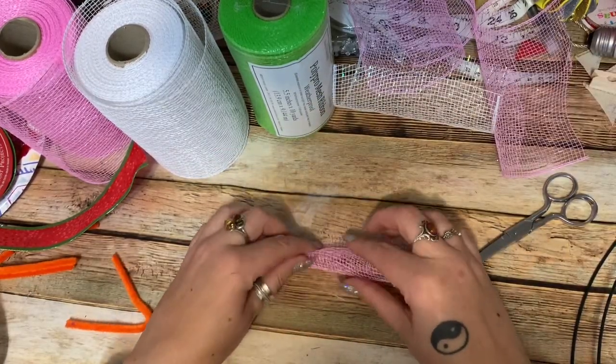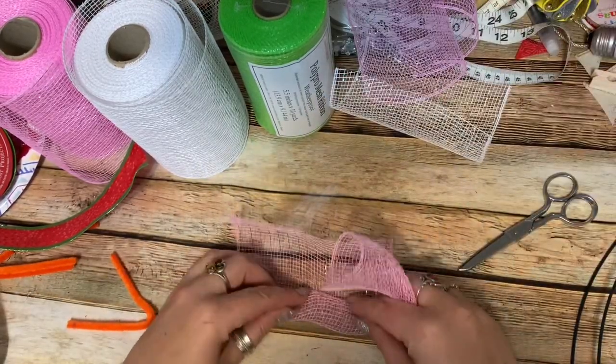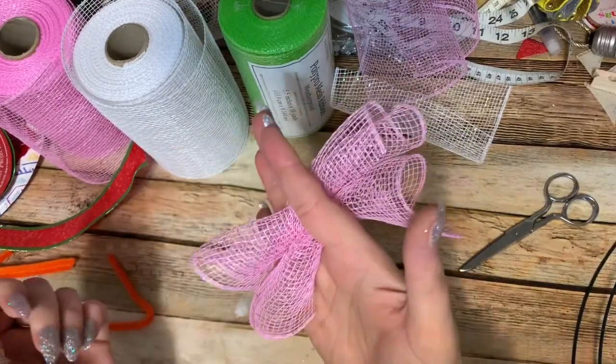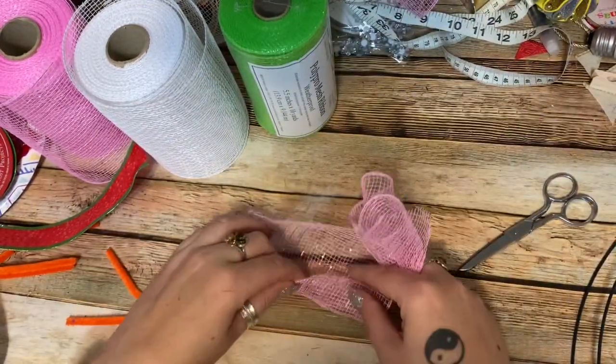Roll it up into a tube and do a third one as well — take a third piece and roll it up just like that. So you'll have three tubes of mesh ready to go.